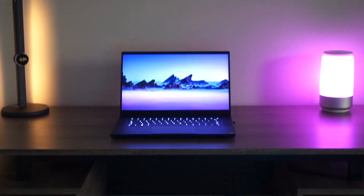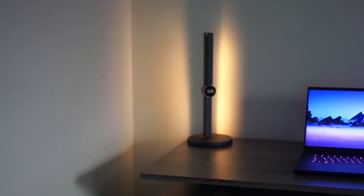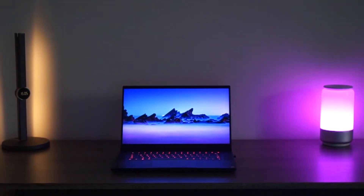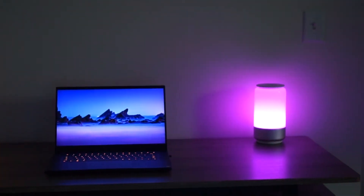This smart lamp also has an evenly distributed color throughout, so the top of the lamp is going to be the same color as the middle and the bottom. There are no funky changes going throughout the lamp — it's one cohesive color. So not only are you getting all the colors under the sun, you're getting good consistency throughout.